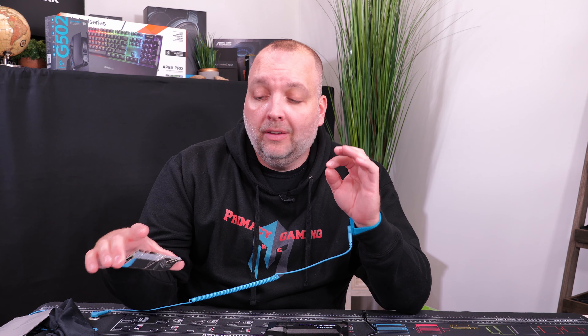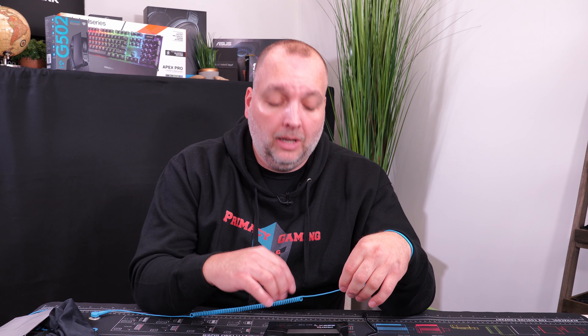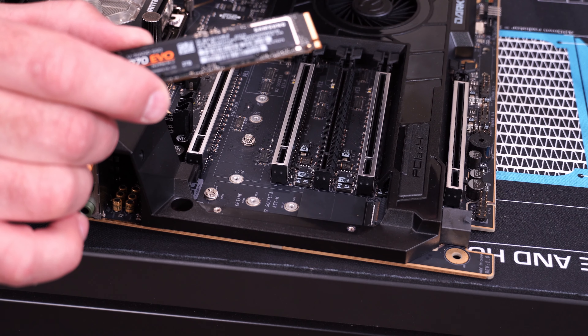We're putting four sticks of Trident Z — 64 gigabytes of RAM — into this motherboard, which is capable of quad channel up to 4000 MHz plus according to the specs for this EVGA X299 motherboard. Let's keep moving on with the build.